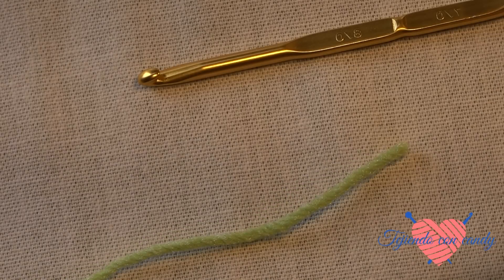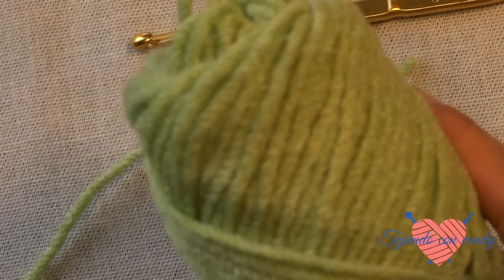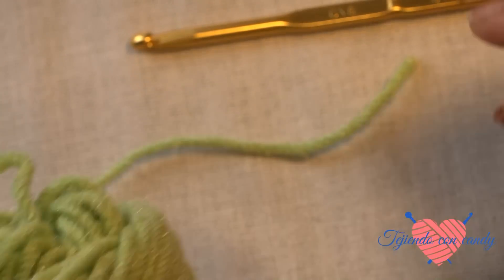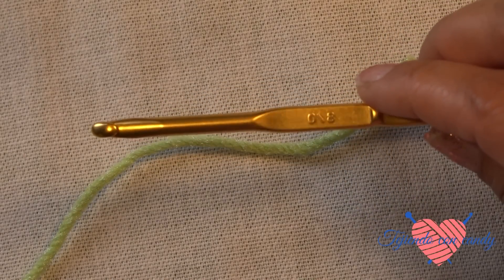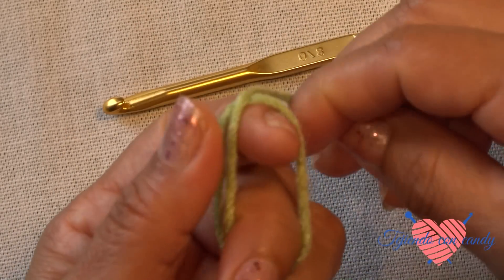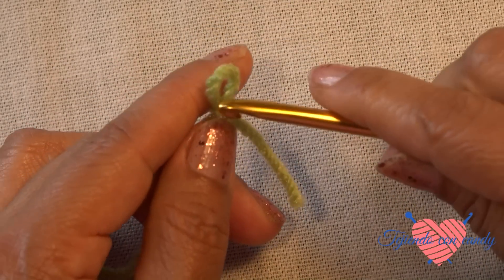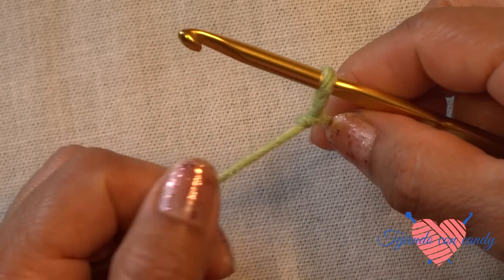To start with the arroz stitch, I am going to use this thick yarn of 3mm thickness and I will use a number 8 hook. We will begin by making a slip knot, then insert the hook inside the slip knot.